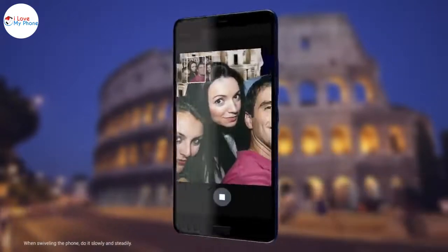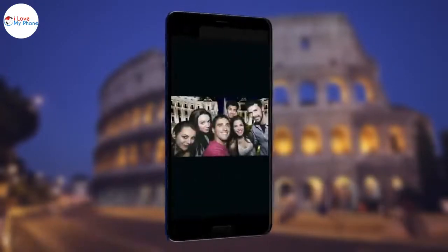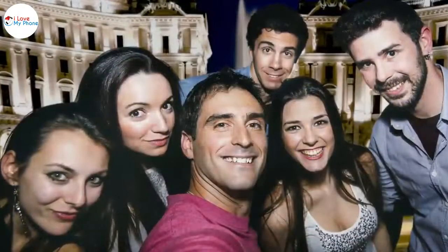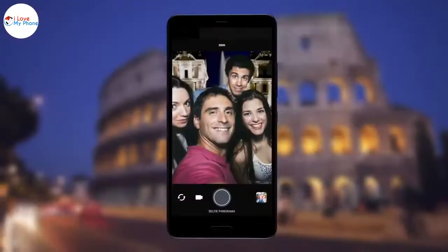After the phone takes the photo, swivel to the right. Wait for the phone to stitch the photos together, and there you go — your panoramic selfie. If you have more friends or scenery to fit in, switch to widest.